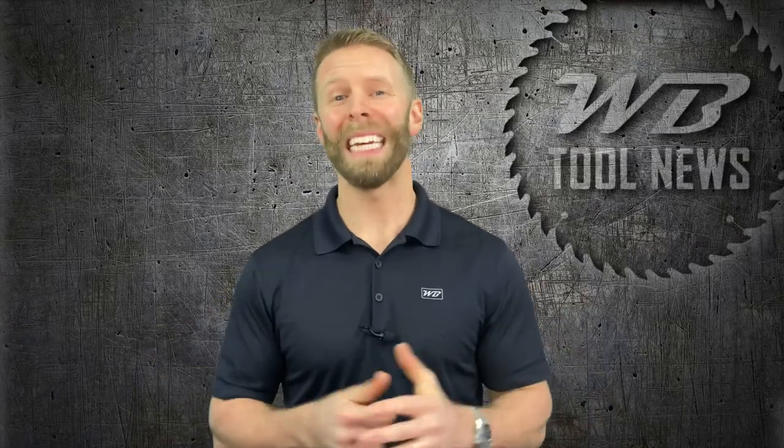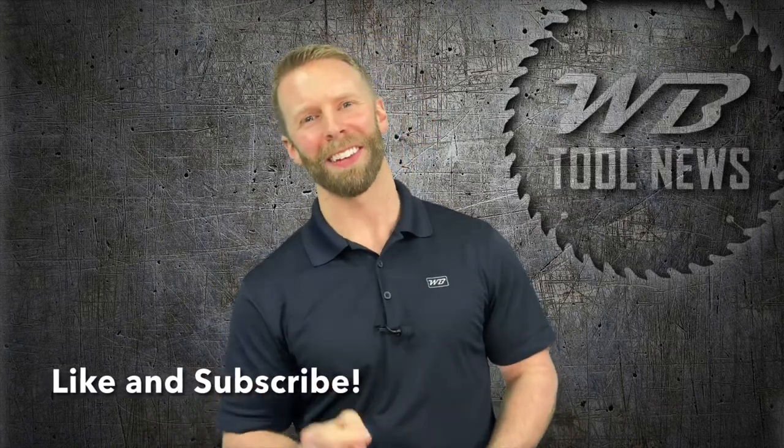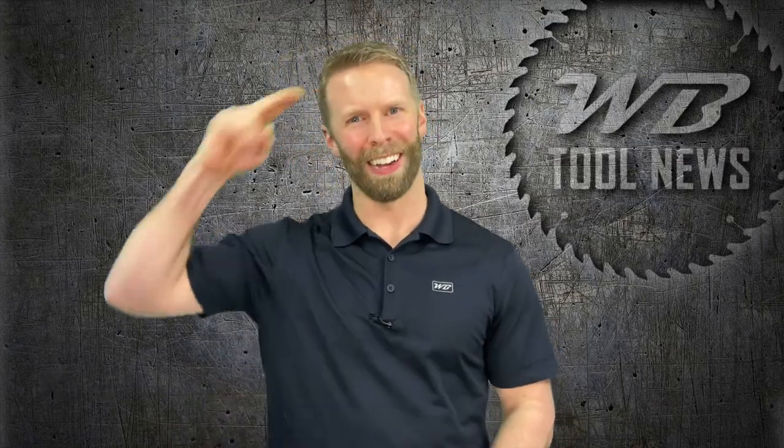In my book this is an amazingly easy to use and well-built scroll saw, and a fine addition to any workshop. Let me know if you agree in the comments below. For more woodworking related videos check out these, and until next time, keep working and take care.